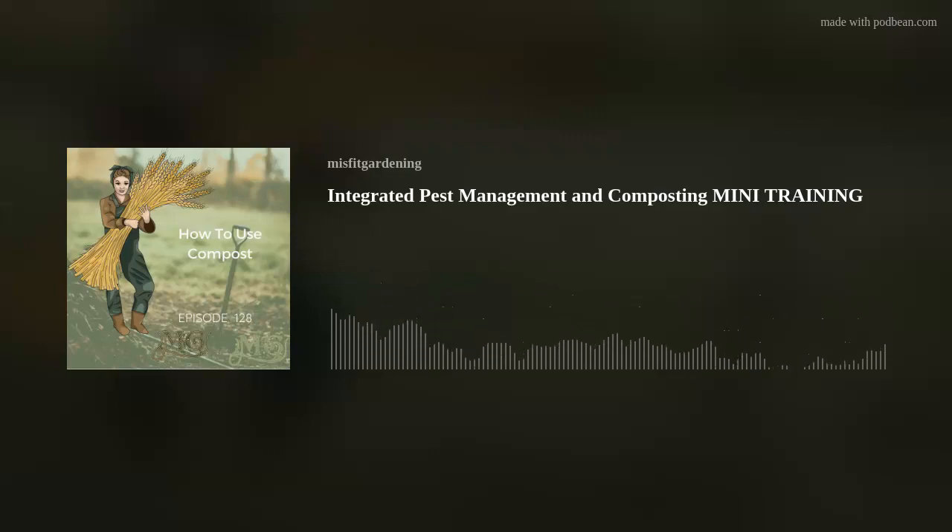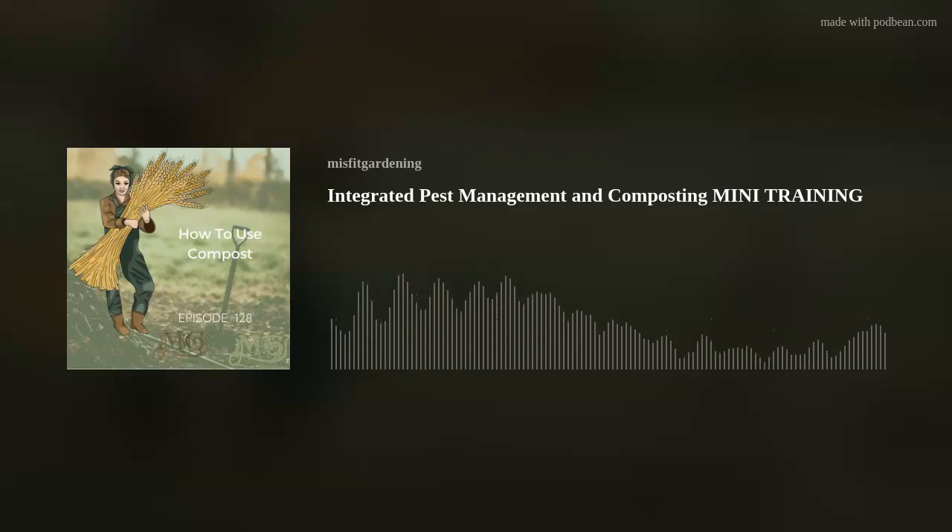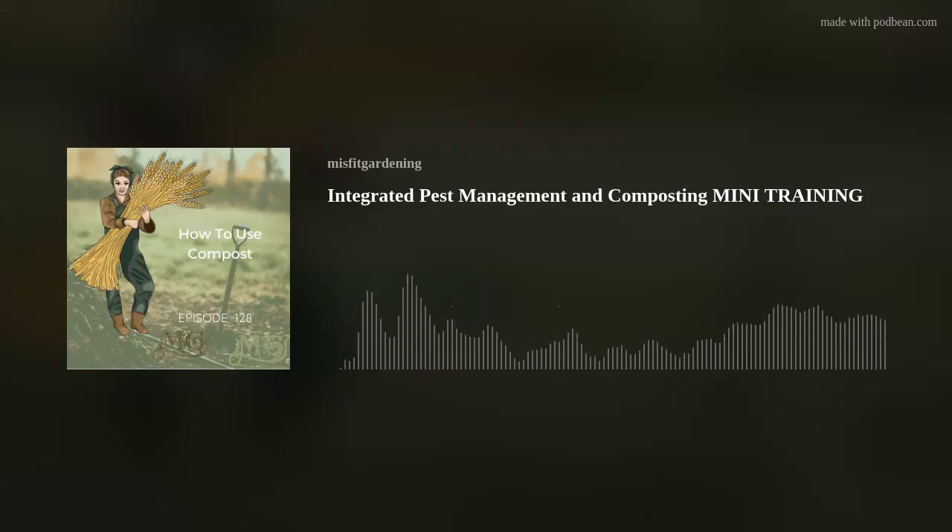When it comes to composting, there are lots of different options available. You can buy composters or make them yourself. You really need to choose the ones that work for you and for the space that you have. Not every compost method works for everyone and that's okay. When getting started with your composting adventure, take some time to do some research and look at different options you might want to try for your garden.